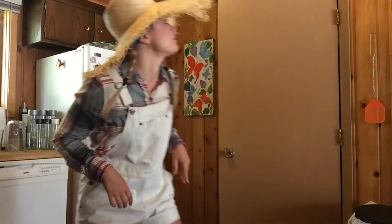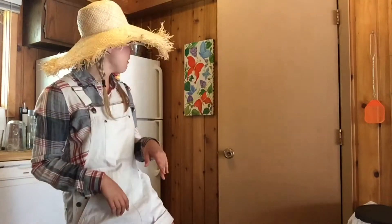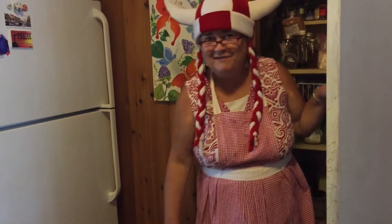Granny, where are you? Here I am! I'm in the closet! What? Granny, what are you doing in the closet? I mean, it's really the food pantry, you know, because I keep the good food in there for you. Some really good food!